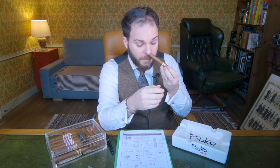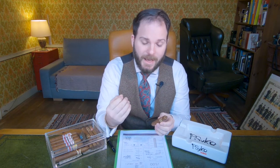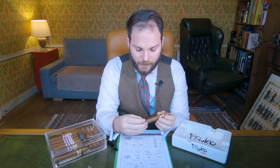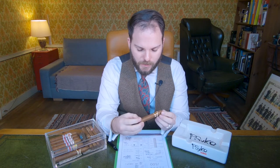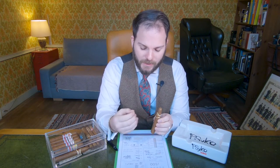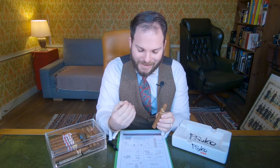The aromas on the foot are very similar to the La Punta — a combination of nutmeg, cinnamon and terracotta. Now jumping into the pre-light: the draw is a little bit looser with good airflow. The flavors are not quite as rich, but there is some difference. Whereas I experienced cinnamon, suede and terracotta in the La Punta, in this case it's going to be cinnamon, grapefruit zest and nutmeg. There is a slight citrus spice just on the tip of the tongue.